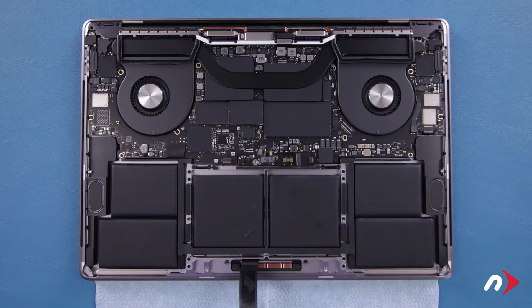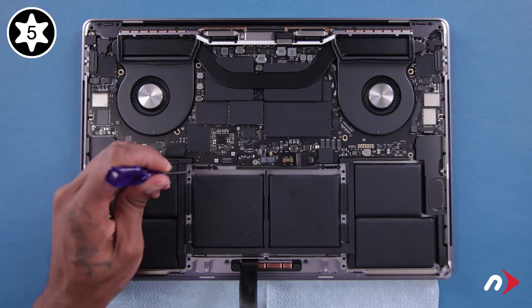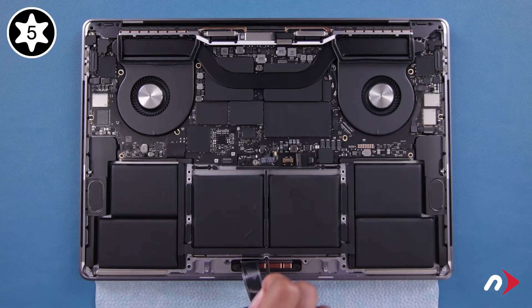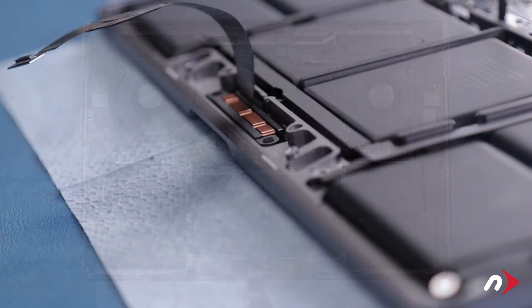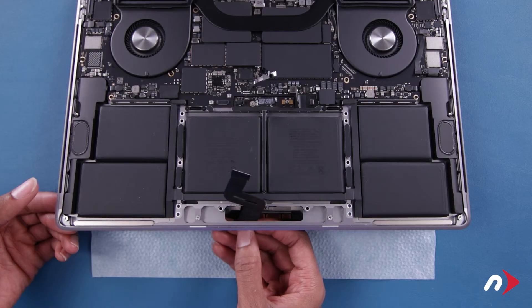Next, we need to remove the trackpad entirely. Start by removing these nine Torx T5 screws along the edges. Then remove these four T5s at the front edge from the back, starting with these two Torx T5 screws. With the computer still upside down, slowly and carefully lift open the MacBook Pro — the trackpad should stay in place. Be extremely careful to ensure no washers have fallen off. Then slide the trackpad cable out through the slot in the chassis.